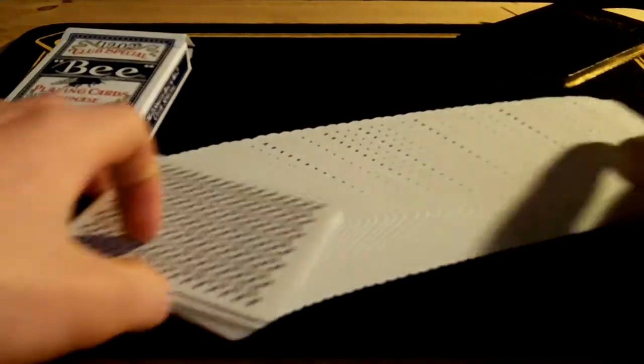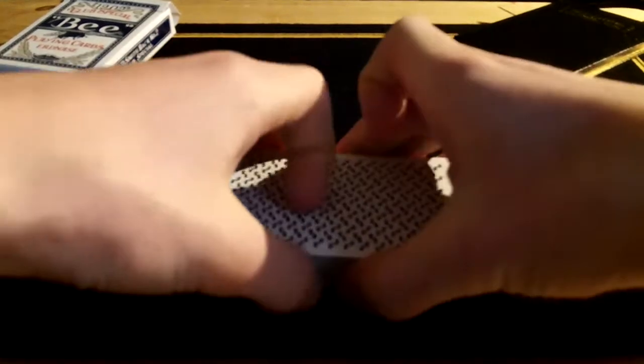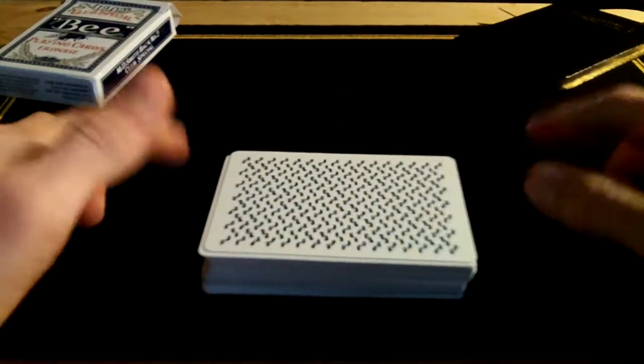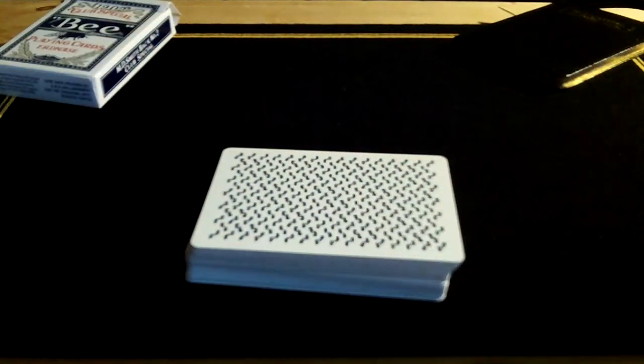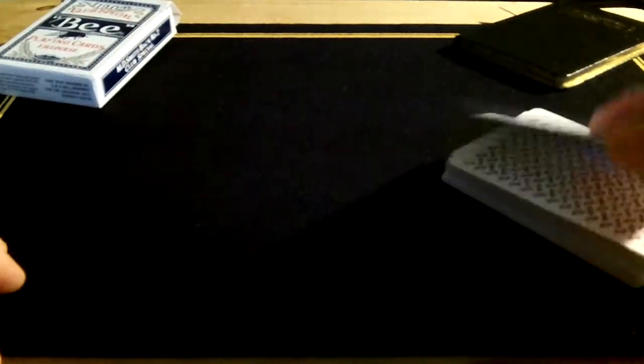Now onto the cards themselves. These are very nice cards but they do need to be broken in. When I first got them, after about five or six minutes of shuffling and giving a few cuts, they did begin to clump on the fans. I was wondering if I'd already ruined them, but I just had to break them in — I think it's the cambric finish which causes that effect.